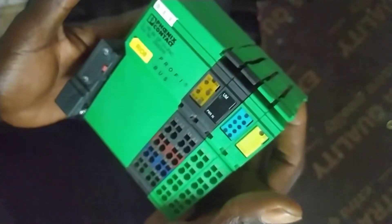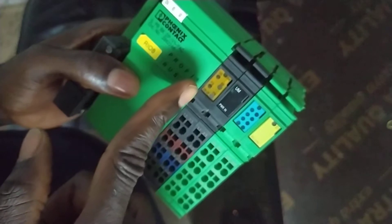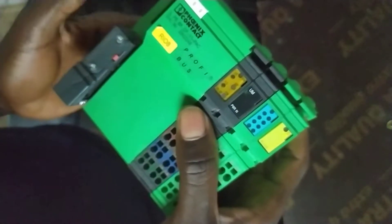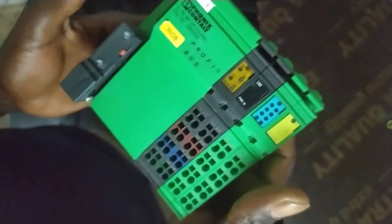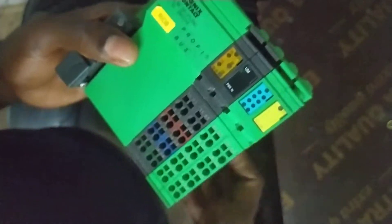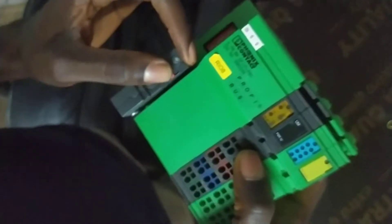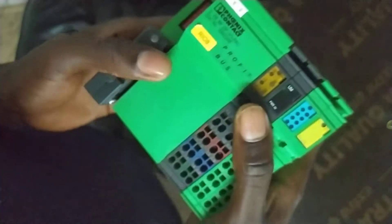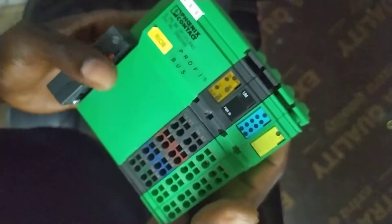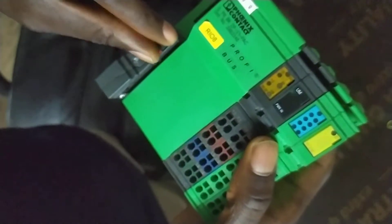Now if you move this unit into an active system and you discover three red lights blinking, that situation likely means one of the contacts is bad, there's a power changeover and the system is starting up, or the Profibus signal has been altered and the switching is bad — it's trying to show something is wrong.